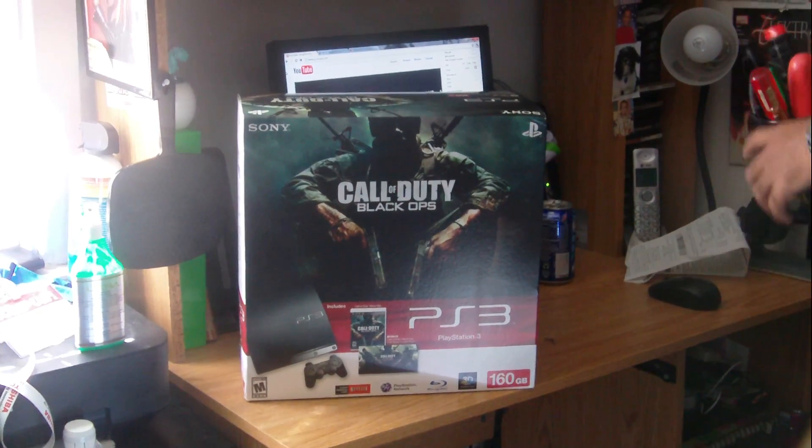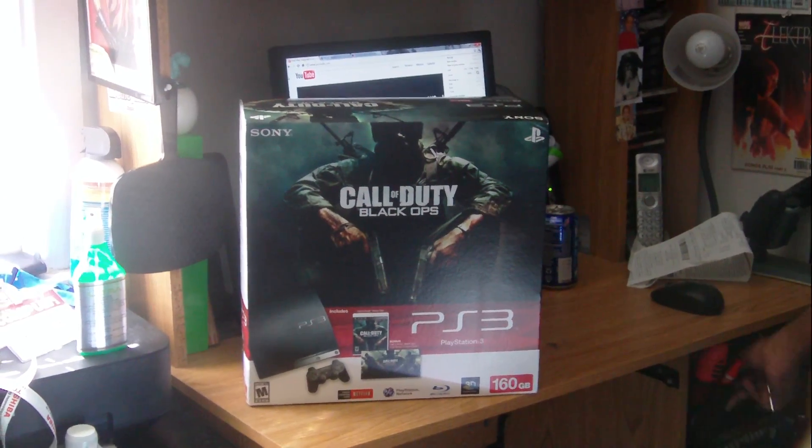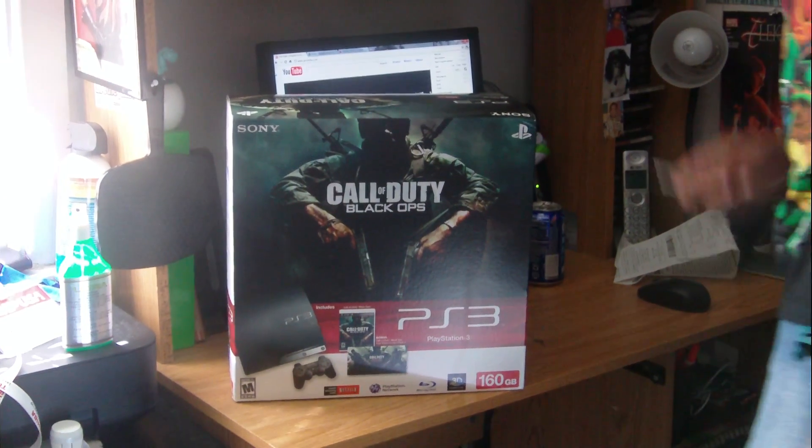Now I can finally play Splatterhouse on the PS3. Enough talking — let's cut this open.